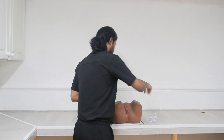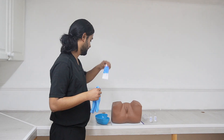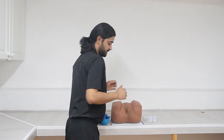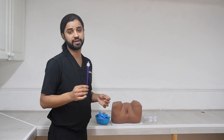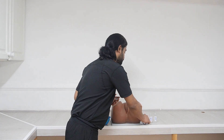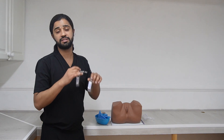Next we need gloves, and we need lubricating gel. If it is indicated to do a pap smear, we need a cervical brush and one of two solutions will be available: either ThinPrep or SurePath.